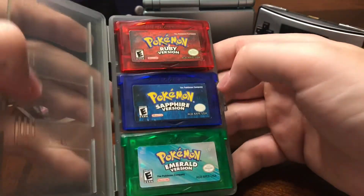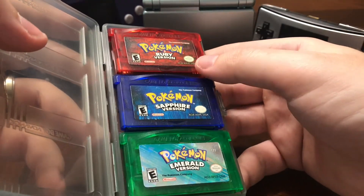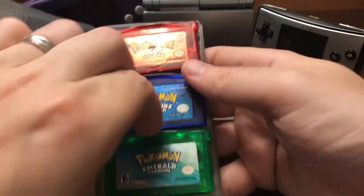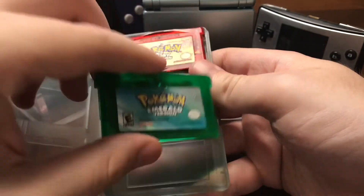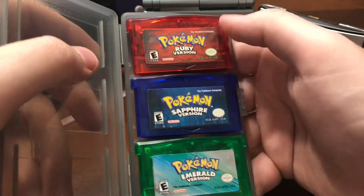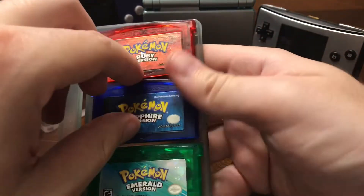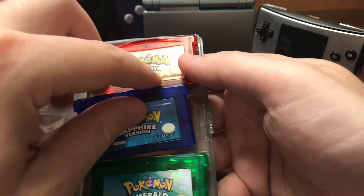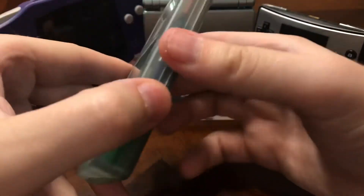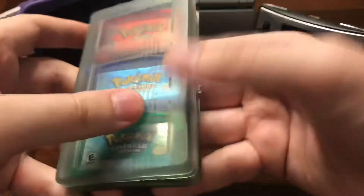And the last three are the Generation 3 Pokemon games, which kind of look like Jolly Ranchers — they're see-through. Ruby, Sapphire, and Emerald. Ruby and Sapphire were very similar, and Emerald was like Pokemon Yellow or Pokemon Crystal. I spent countless hours playing these games. Sapphire was definitely my first one that I got when I was young. Really enjoyed the Generation 3 games — really fun. But as IGN would say, too much water. Still, I had a ton of fun with them.